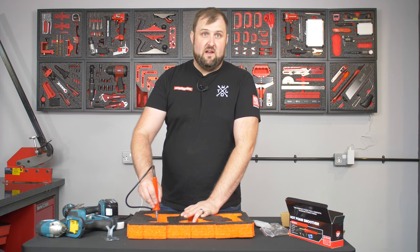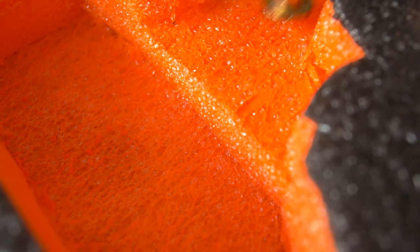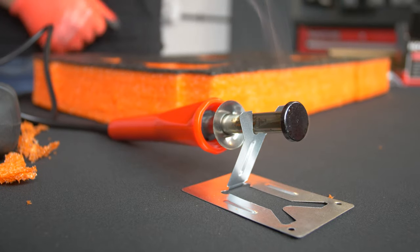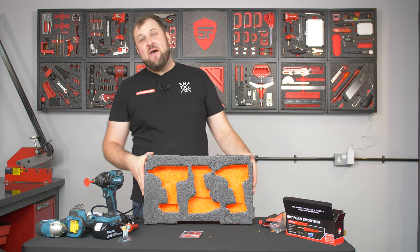It's a very simple process and it works really effectively — almost too effectively, so you've got to go a little bit careful because you can melt the foam really quickly. A couple of things to be aware of: make sure you're in a well-ventilated area with good extraction. Also make sure you don't put it back in the box when it's hot — use the stand and wait for it to fully cool down before putting it away.